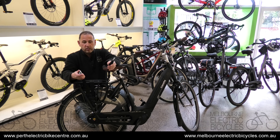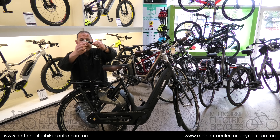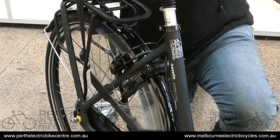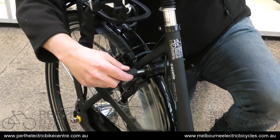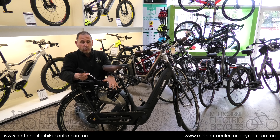This lets you lock it to something. This is an AXA chain — all you do is wrap it round a pole, in this case it's an imaginary pole, and plug it in to the end of the lock. You're using the same key for both the chain and the wheel clamp.